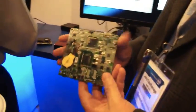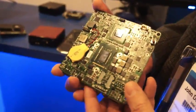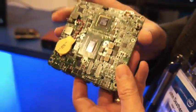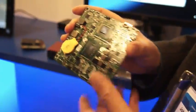This is called the Next Unit of Computing, and the concept the team came up with is to create the smallest possible form factor, completely scalable unit of computing.